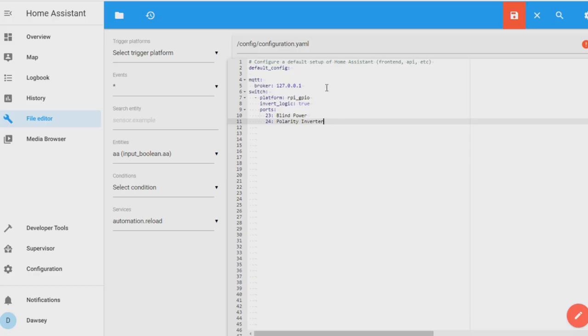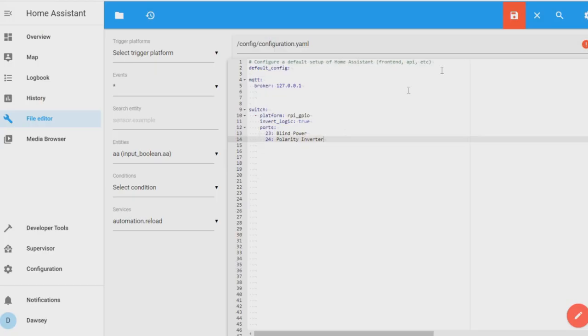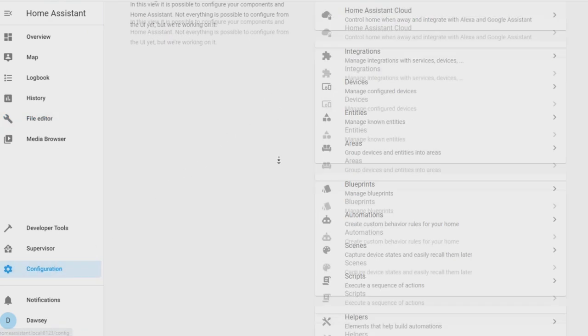Remember, if you are using different GPIO ports for your relay channels 1 and 2 than I am, you need to change the numbers that are currently 23 and 24 to whatever you're using. It also uses BCM numbering. You now need to remember to save your file — if you're on file editor, go to the top and click the flashing red button. You now need to restart your Home Assistant installation.